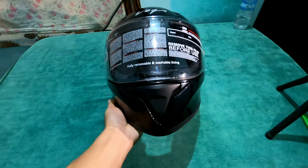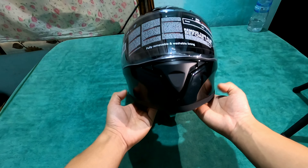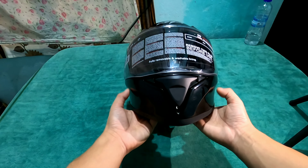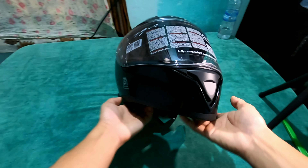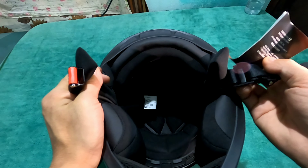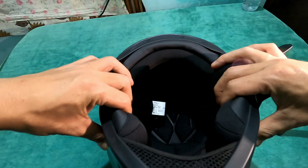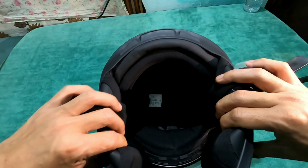I really like this helmet. There is a cheek pad given in the cheek area, which is very good even for a helmet at this low price point. It looks really good, beautiful. The padding is very soft and the company has done a lot of work on the padding quality.